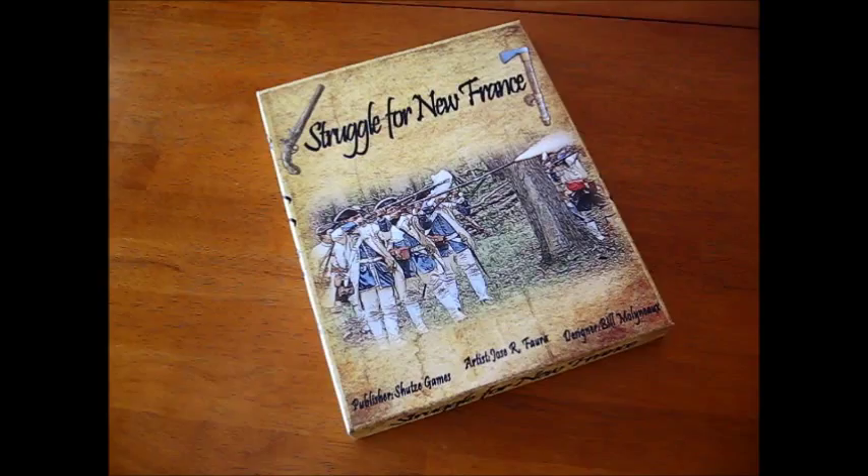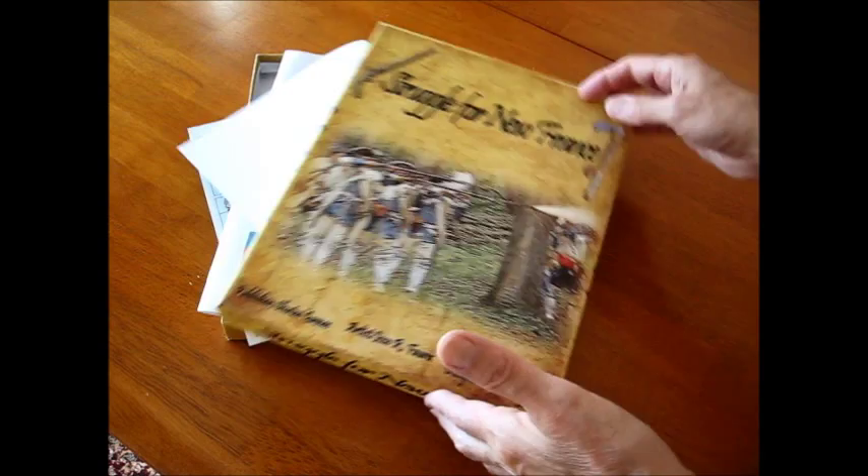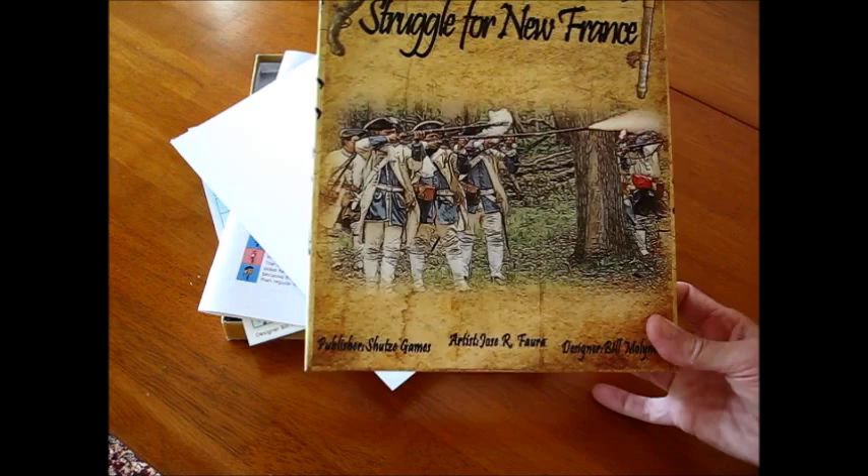Let's take a look at what comes in the box first. You've got some neat cover artwork — I really like this. I'm showing you some French soldiers in the woods there. I do like the artwork; it's quite attractive.